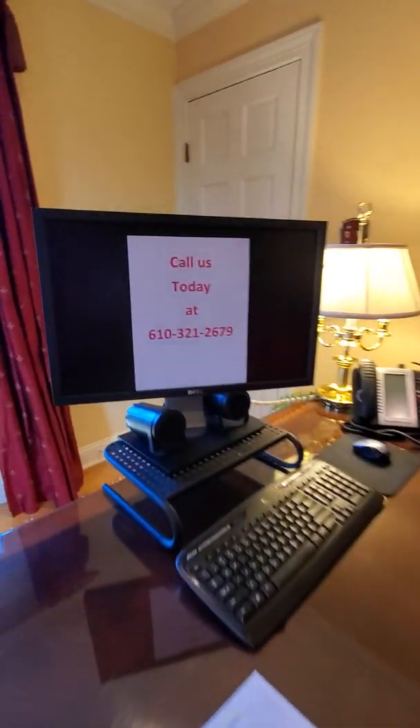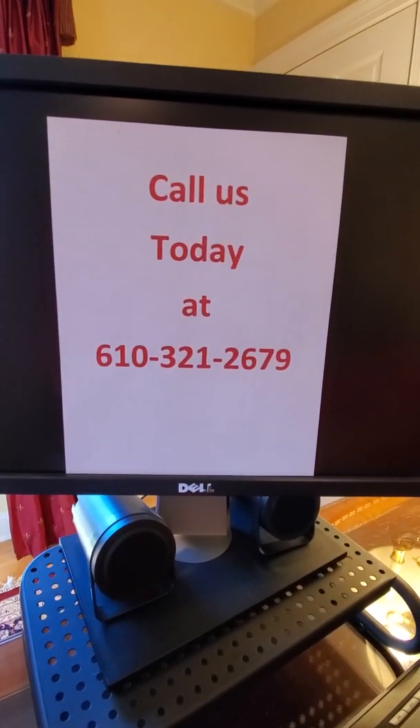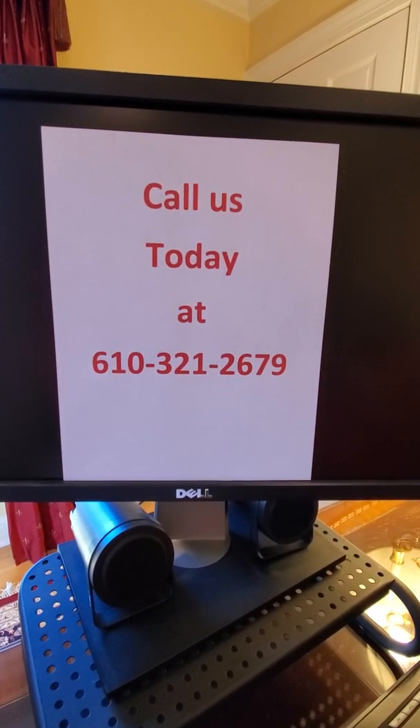We want to make sure that especially not the operator or anybody around is hurt, and that the equipment is going to function the way that it needs to function. Thanks for watching this video — be safe and be up to date. I'll see you next time.